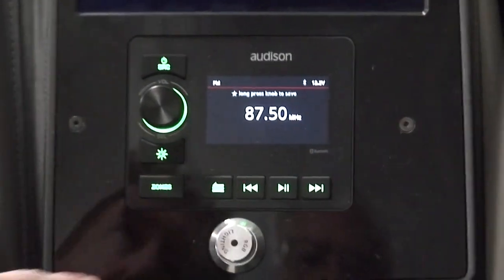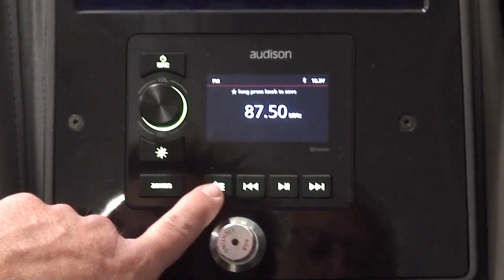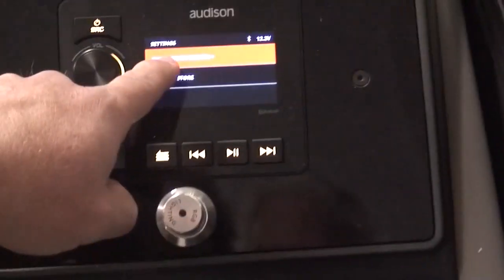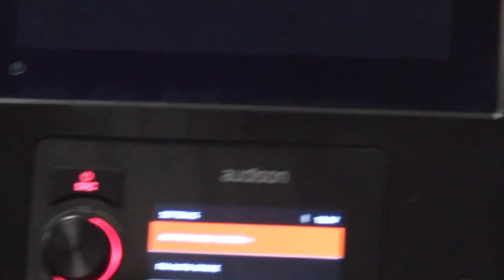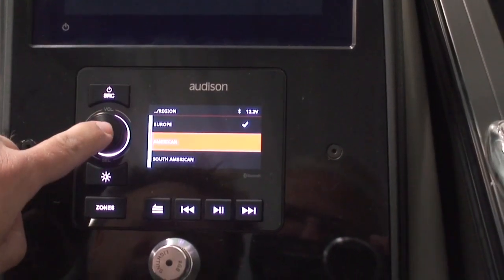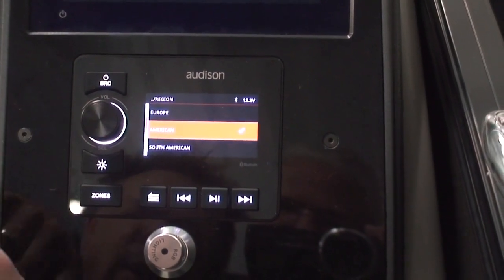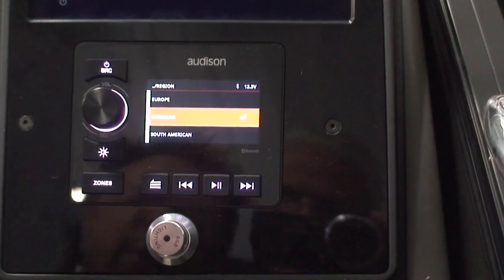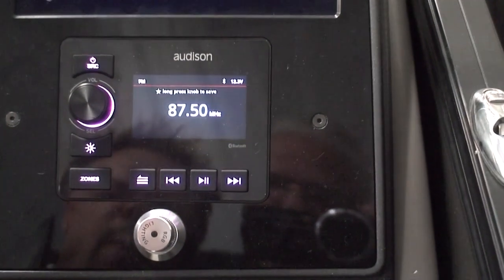To do that, hit this little triple line button right here, and the first section says AM FM radio region. Push the button, push the dial, and then just turn the knob to American and push the dial again. Now it knows that we're in North America, so that the tuning frequencies are correct for what we want to use here.